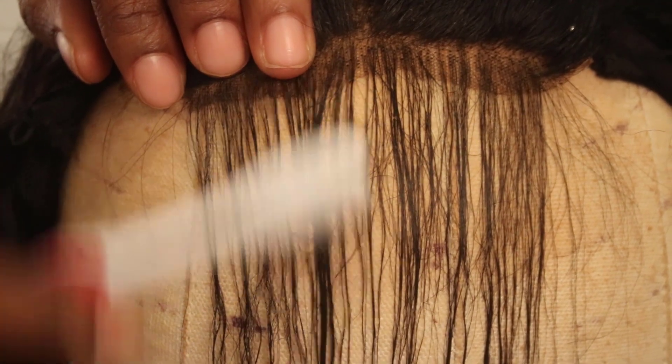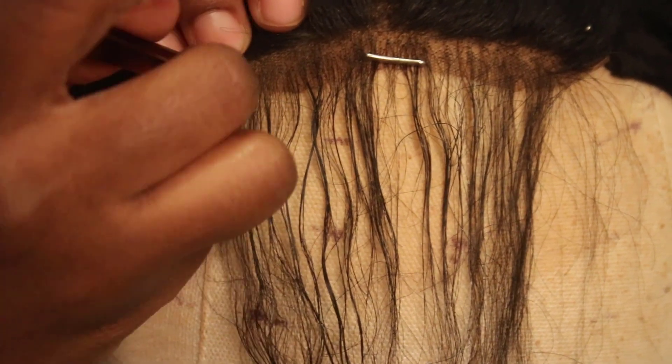After that I put some mousse on it just to keep the hair down into place, then brush it all down on the mannequin head. Now after I've done plucking the baby hairs, I'm going to go ahead and pluck the actual parting.